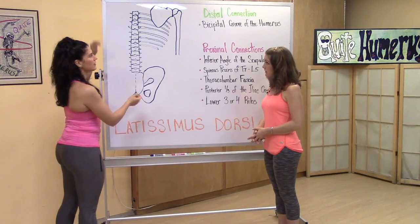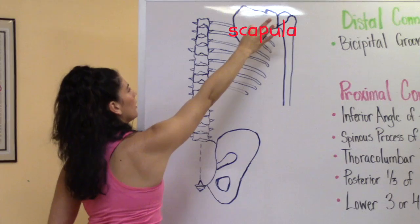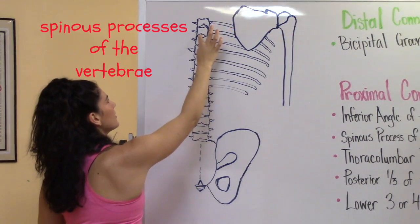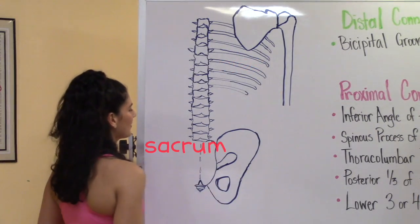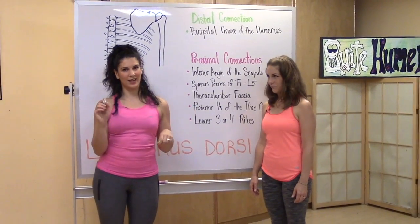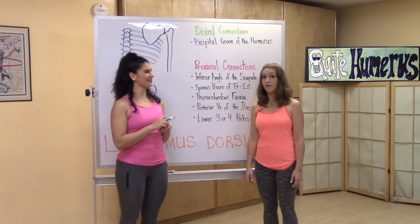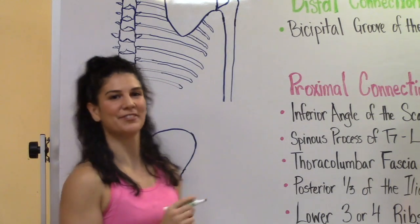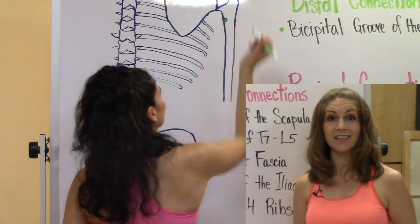This is the backside of the skeleton. Here we have the humerus, scapula, spinous processes of the vertebrae, ribs, sacrum, and ilium. Let's draw this muscle. There are a lot of proximal connections, but only one distal connection: the bicipital groove of the humerus. Right here. This is also known as the intertubercular groove if you're looking at this in the literature.